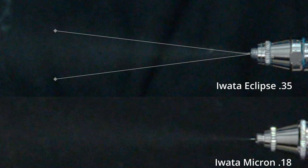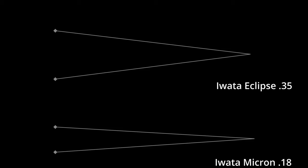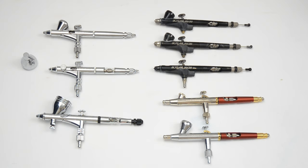The Iwata Eclipse, which has a 0.35mm nozzle, has a slightly larger spray pattern. And the Iwata Micron, with a 0.18mm nozzle, has a smaller spray pattern and an angle that's more acute. Any airbrush will give you a fine line if you reduce the paint and hold it close to the subject. The difference with a detail airbrush is that you can do this from a little farther away, you don't have to worry about breaking the needle, and you have a little more control over the process.